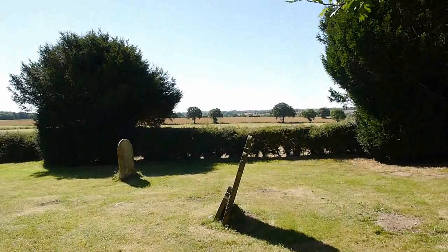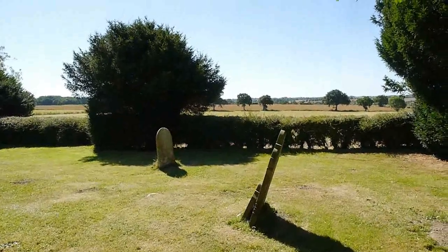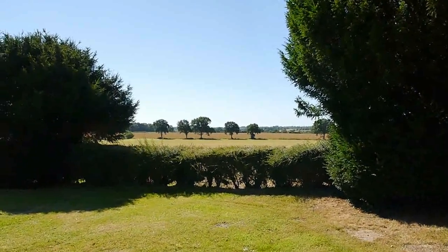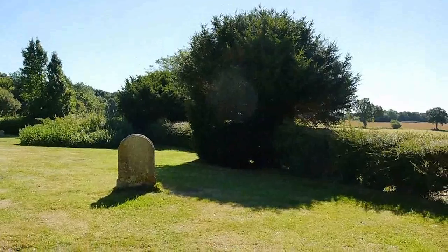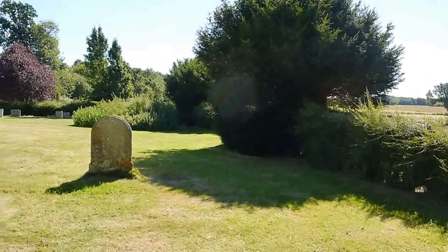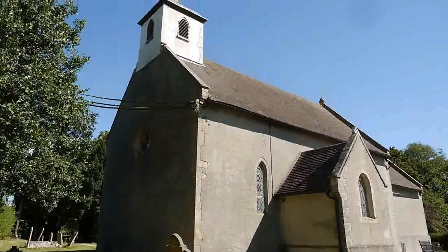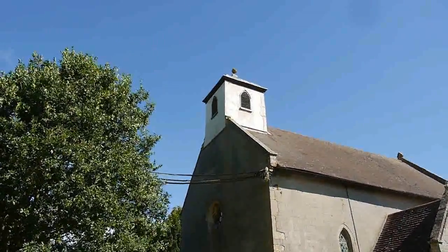I'm assuming that it is a flint church underneath. On the other side we've got mainly grass with a few headstones, but you can see the beautiful Suffolk countryside where this church is situated. It's almost like a garden here, like somebody's garden. It's beautiful, lovely in the sun. The sun's gleaming on the white of that belfry tower.